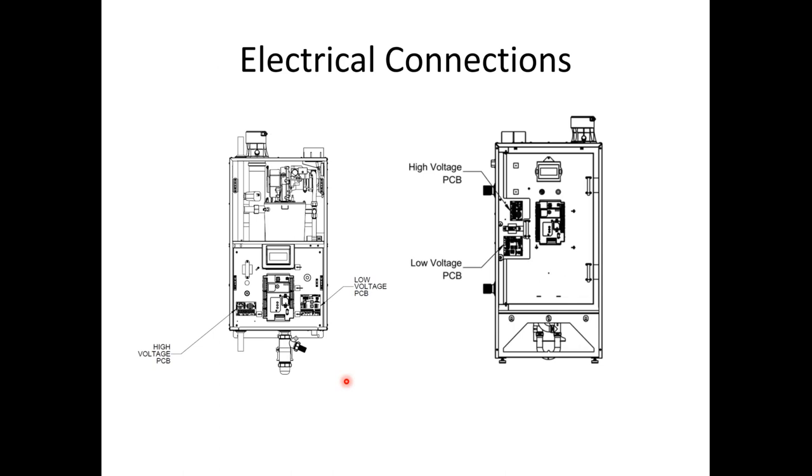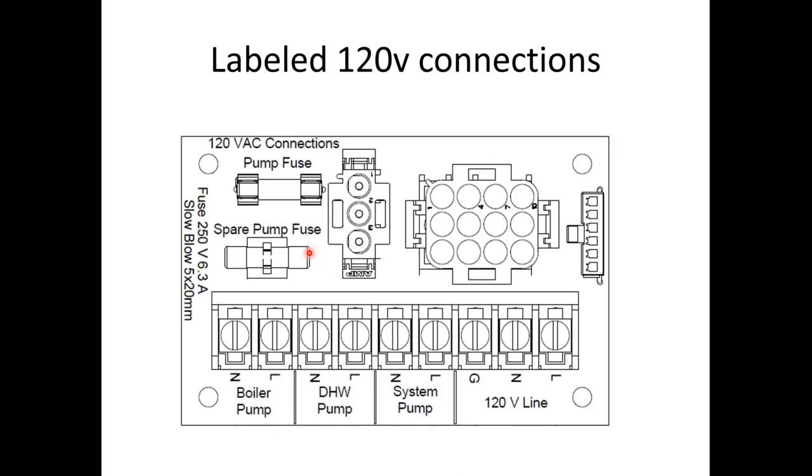For electrical connections: the wall-hung products have high voltage PCB on the left side and low voltage on the right side. The floor-mounted 320 and 399 have connections right on top of one another, and the front panel door opens up, whereas removing the jacketing on the wall-hung gives direct access to the heat exchanger and all harnesses. Your 120-volt connections are all labeled and fuse-protected — a spare fuse comes with the unit. If you're not using one of the pumps, just don't wire it. There are wiring diagrams for using a zone panel for hot water priority.